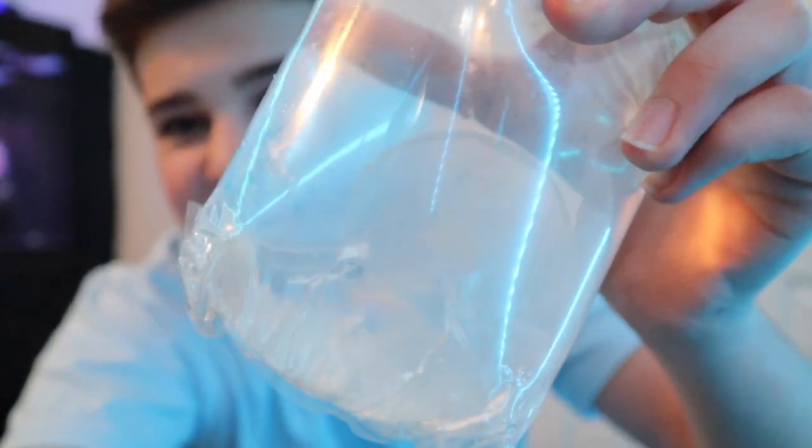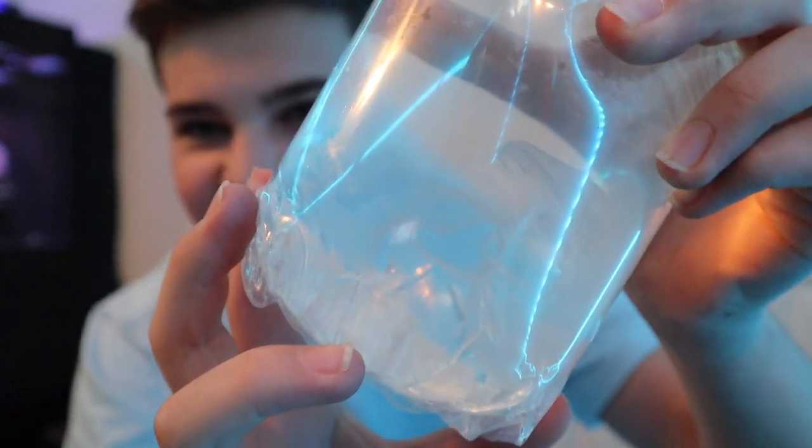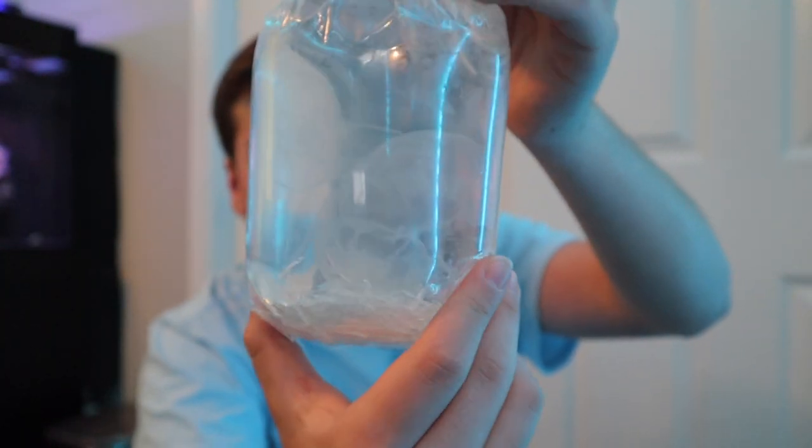Here are the three moon jellyfish - all three look to be floating around, so they appear to be doing fine. I'm going to cut the exterior bag off to show you what they look like in the normal bag. This large exterior bag is what we use for acclimating them - we pour the jellyfish into it and slowly add water from the jellyfish tank. I'll start acclimating them, show you the whole process, and then get them in the tank.